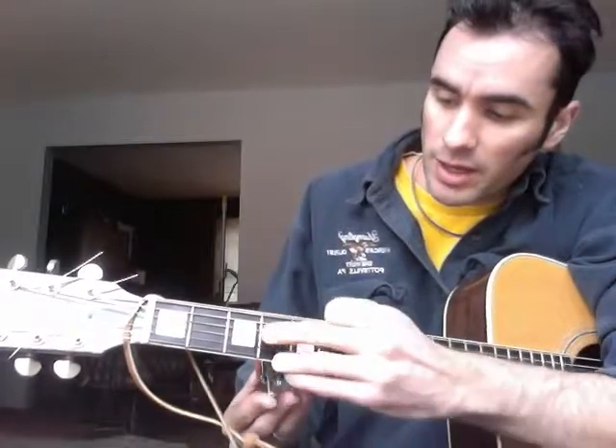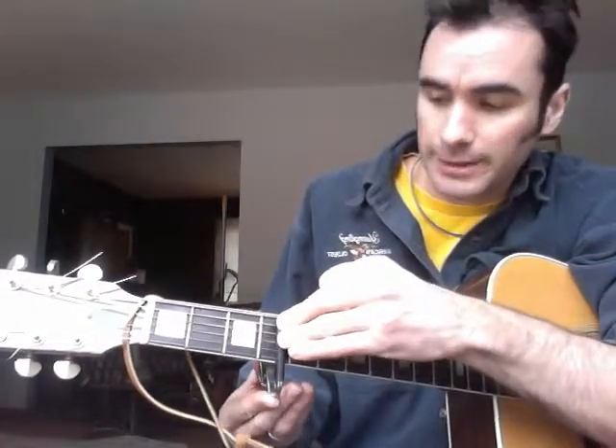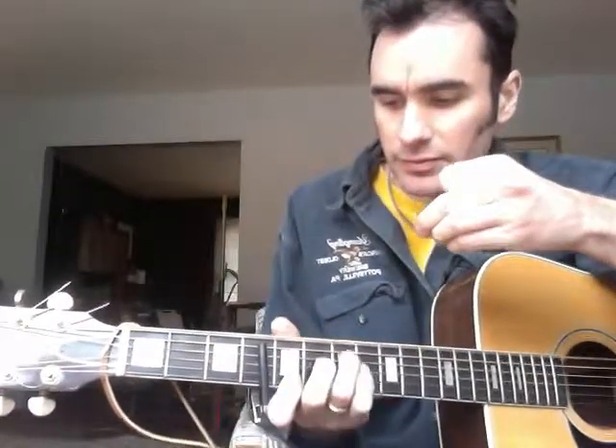Capo the bottom five strings on the fourth fret. That's technically an E, so if you play a C chord on the fourth fret, that's an E. Now if you're just strumming away you're not gonna really hear much of a difference.